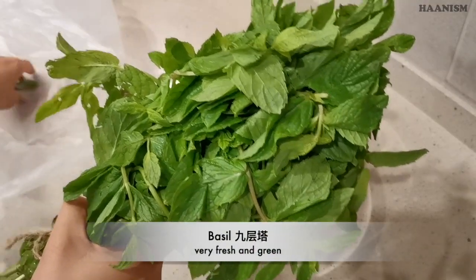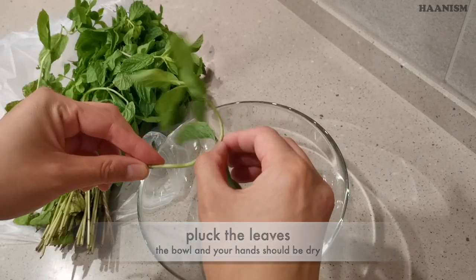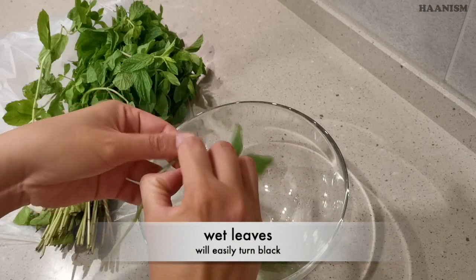These are the fresh basil I've just got. Make sure the bowl and your hands are dry, then pluck the leaf. Wet leaves will easily turn black.